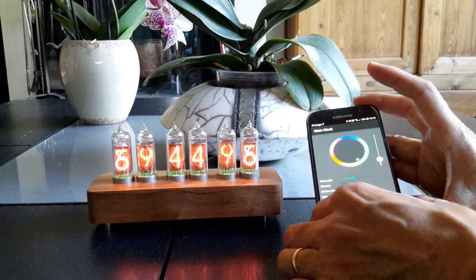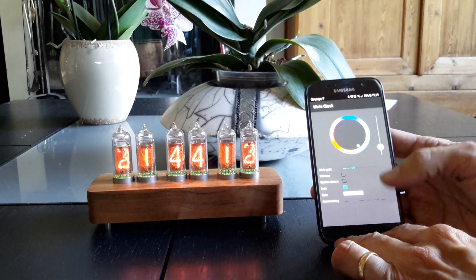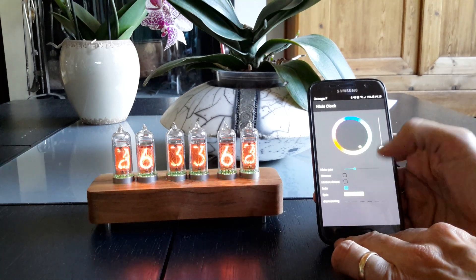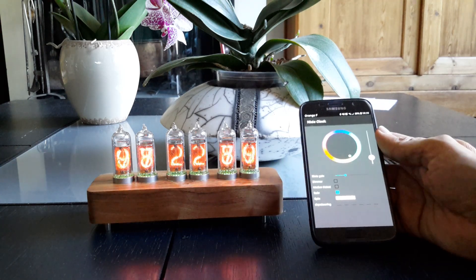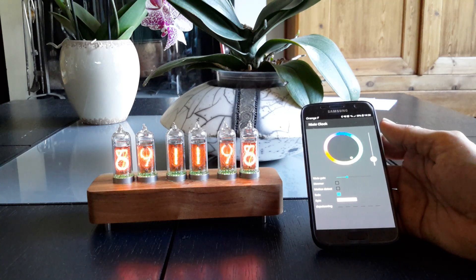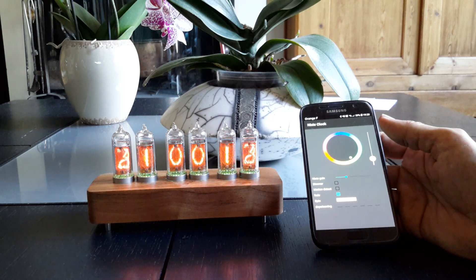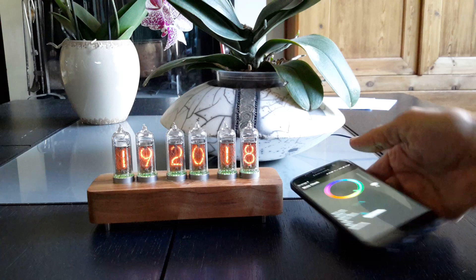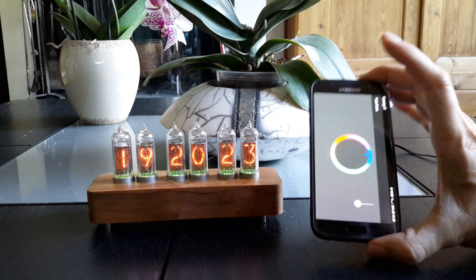I also have the possibility to depoison any digit I want using the application. After the depoisoning cycle finishes, it goes back to the previous settings with the same color, the same dimming, and so on.